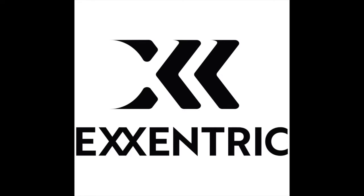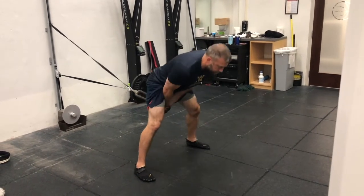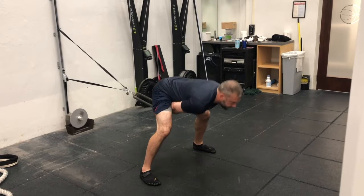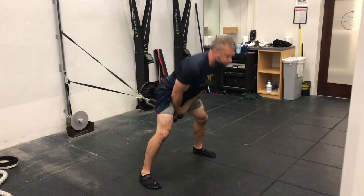Welcome to this week's Eccentric Minute brought to you by Eccentric. This week's Eccentric Minute is one of my favorite exercises to do with the K Pulley, and that is the pull-through. Once you've figured out how far you need to walk out with the K Pulley, grab whatever attachment you're using for the pulley, walk yourself out there, and really push your hips back at the K Pulley.